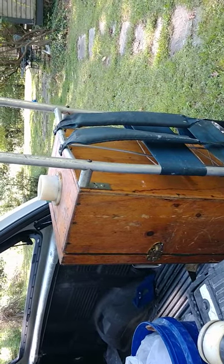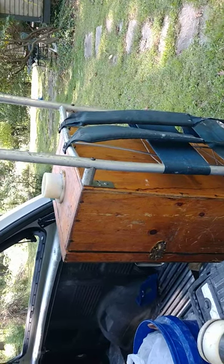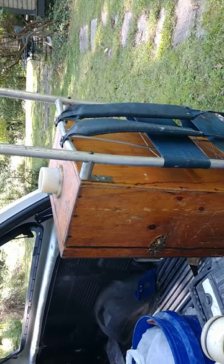One of the tools that we use for this job is what we call the Bee Vac. It was designed by my grandfather Bob the Bee Man and it has survived in continuous existence now for probably over 20 years.